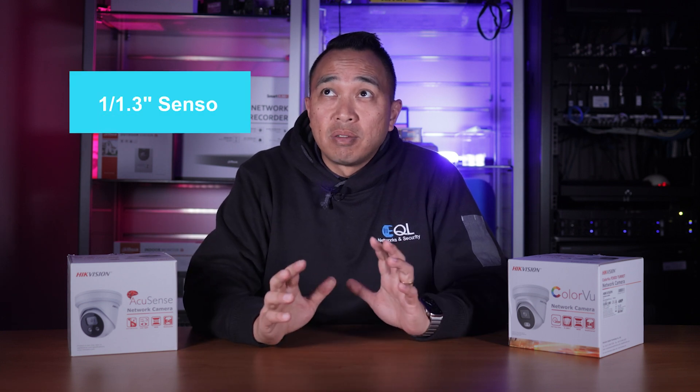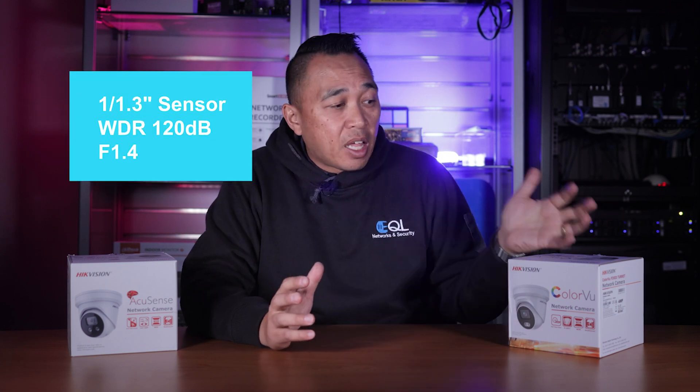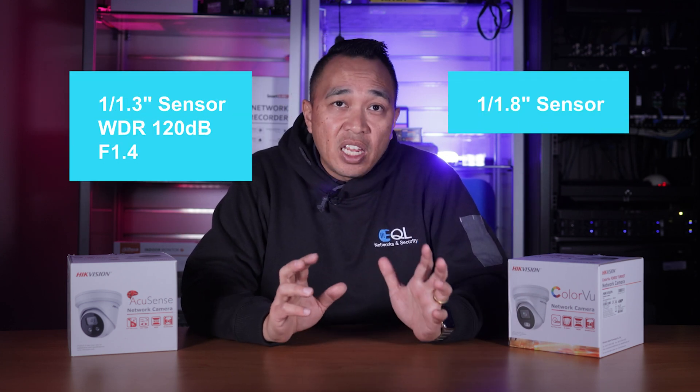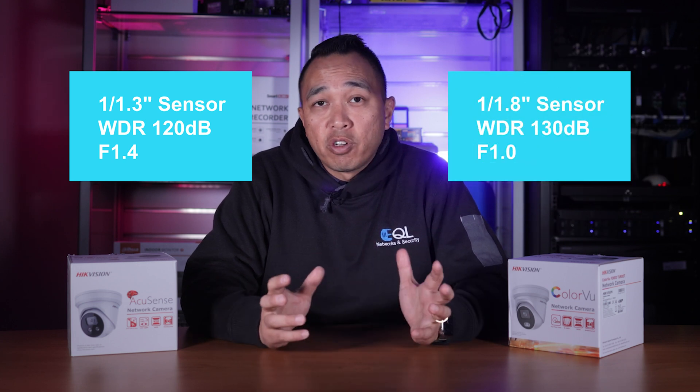Both of these models are available in a 2.8mm, 4mm, and 6mm version. Now let's compare some specs. The AccuSense has a 1/1.3-inch sensor with a wide dynamic range of 120 decibels and an aperture of 1.4. The ColorView model has a 1/1.8-inch sensor with a wide dynamic range of 130 decibels and an aperture of 1.0.